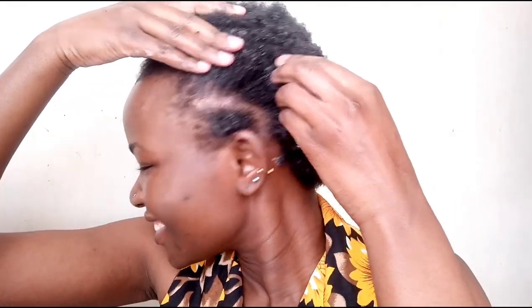So I'm going to start off with the bantu knots. I'll just do the same thing all over my head like so.